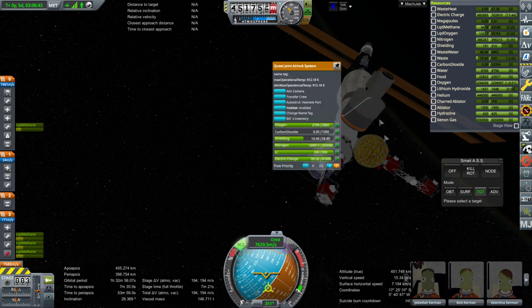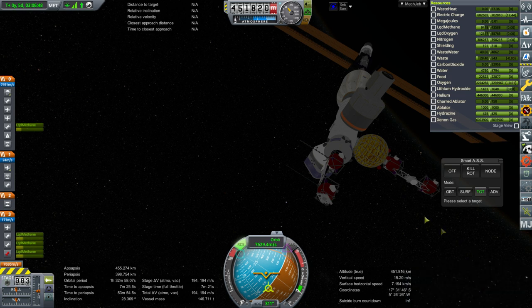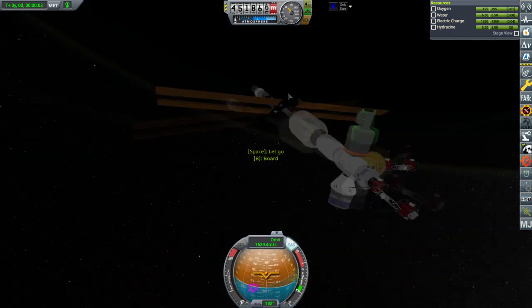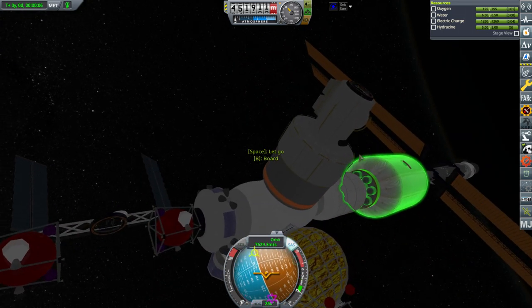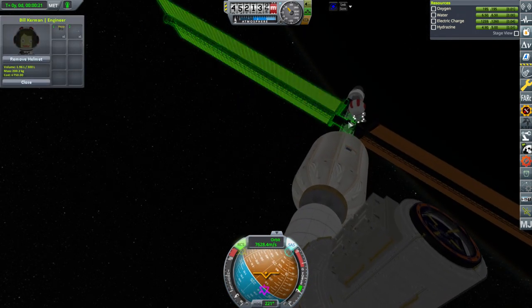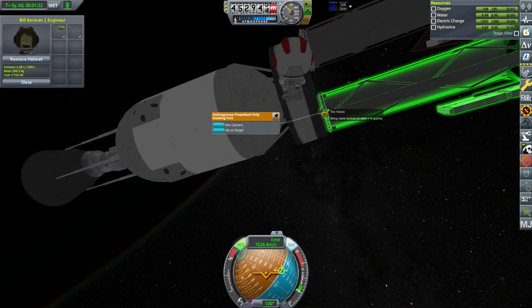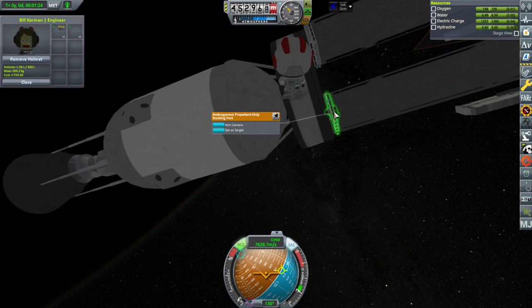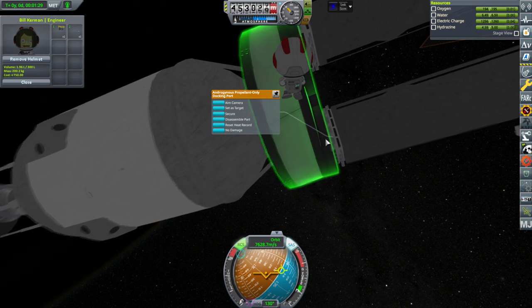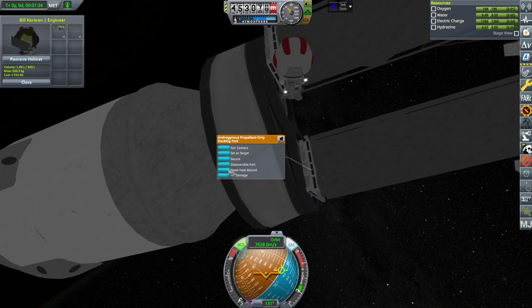Bill is still in here — let's have Bill EVA and try things out again. He's already suited up. Bill now has hydrazine. Now we have to figure out what to do about that truss. Maybe we should get that stage off first. Grabbing is too heavy. We could disassemble parts — but then this is the parent part for that, so it's not going to let me, is it?